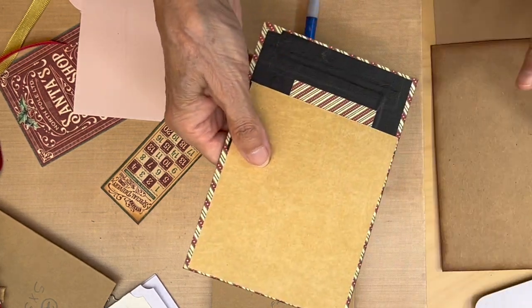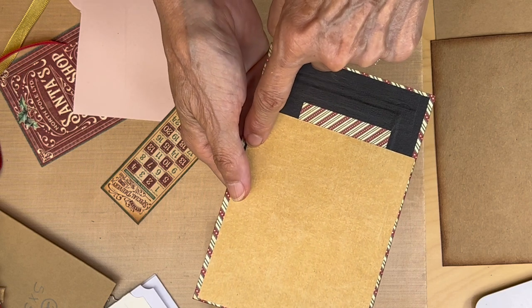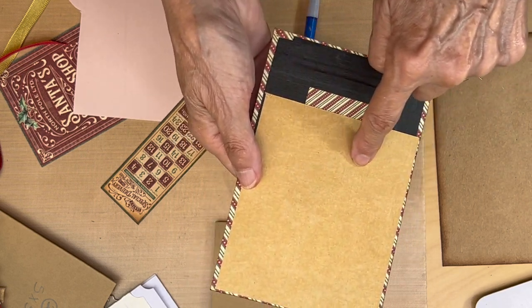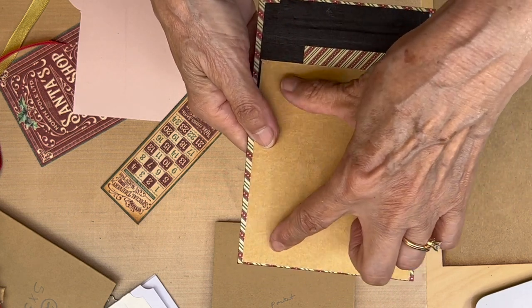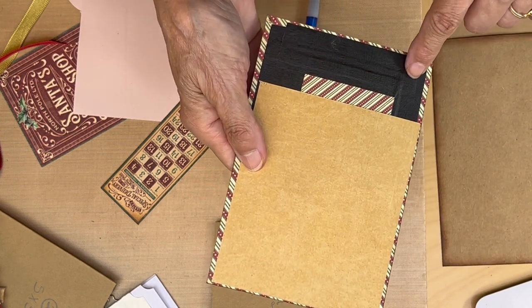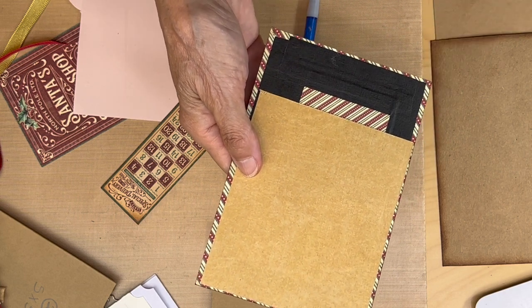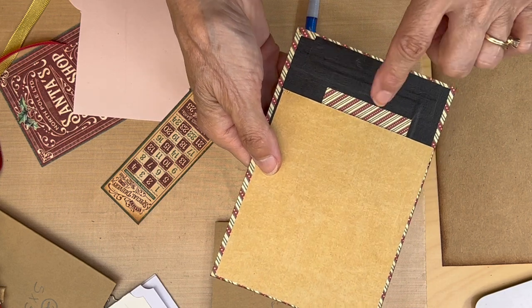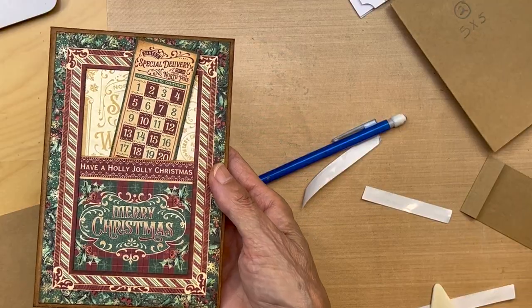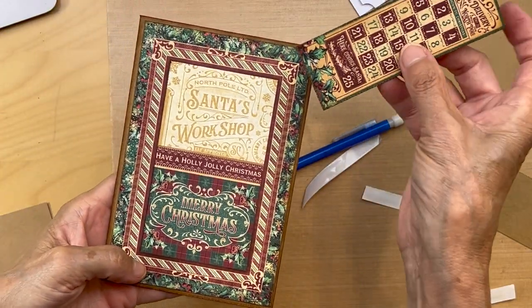Make sure you do not glue this onto the back of this - just kind of go around the edge up here. That's okay if you glue it onto this back part. Just put your tape here, here, all through here, and then around the corners so you keep your pocket open. Don't close your pocket up. There's our little pocket card.